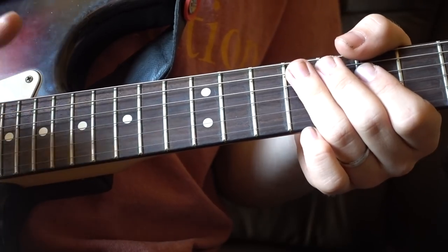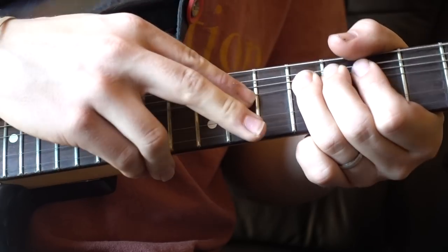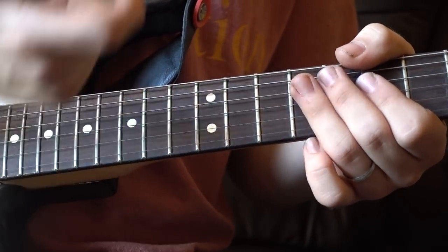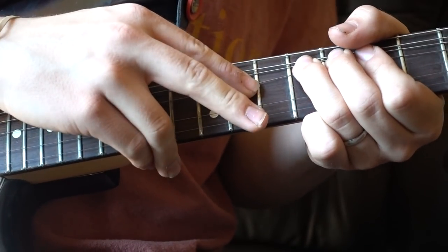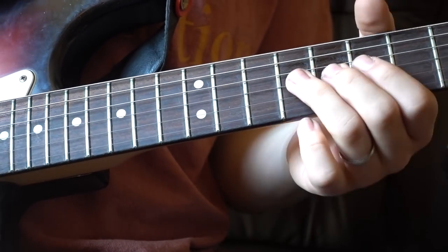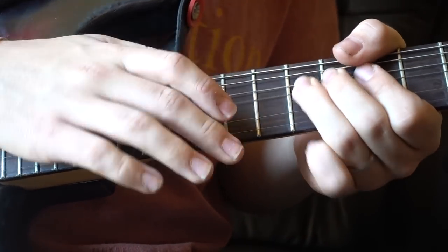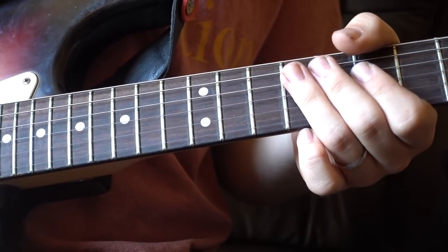Then another little micro-tonal bend back up before releasing it down. The last little thing to worry about is actually flicking off the note with your index finger — or whichever finger you used to tap — landing on your E. I find my index finger a little bit easier, just because I feel I've got a little bit more control over it.